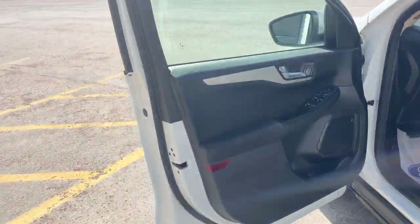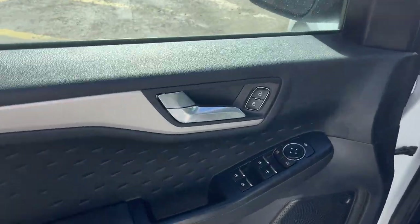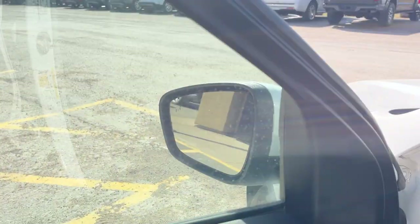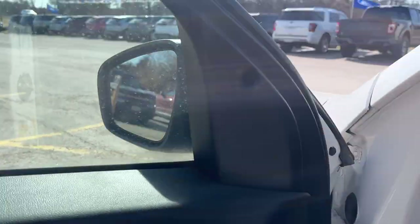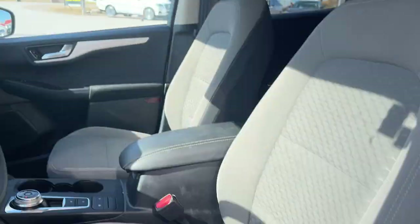Coming around to the front of the vehicle, you do have a keyless entry keypad on the door and keyless entry on the vehicle of course. Power windows and locks, power glass adjustable heated mirrors with blind spot monitoring on them. Automatic headlights and really comfortable bucket seats up front.